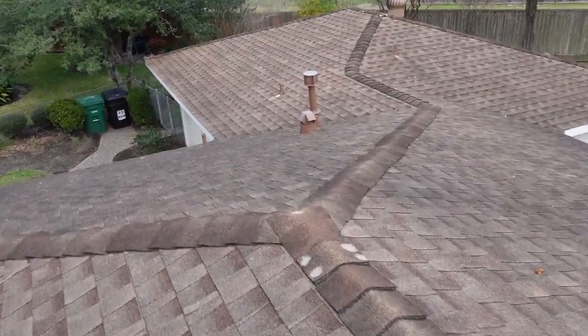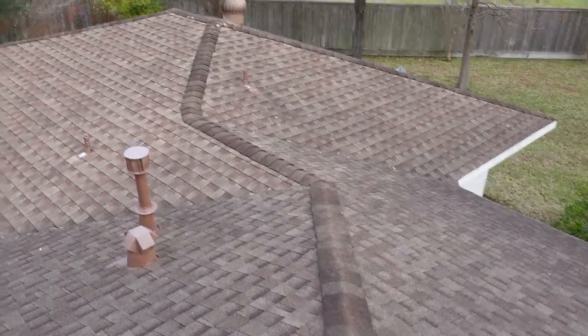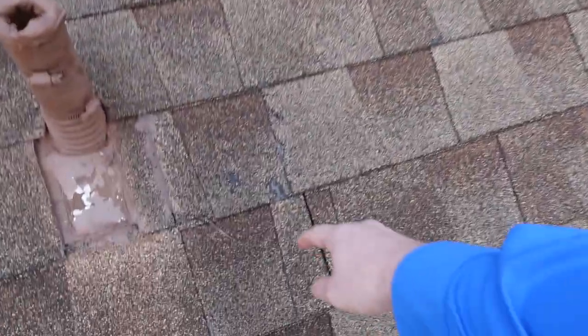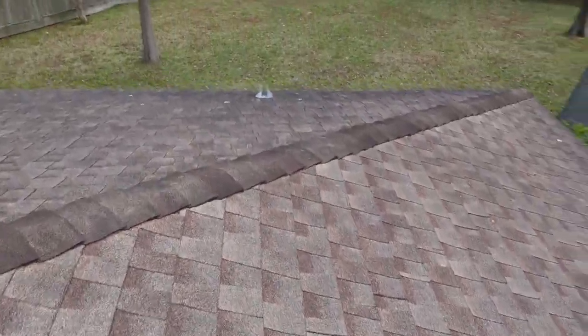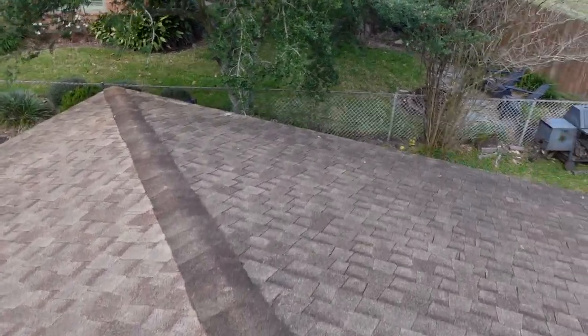Walking over here, this section of the roof looks really well done too. No signs of significant damage. We only have one little spot — it looks like a hail ding at one point in time. We'll document it, but it doesn't mean that it's bad. It just says you have a little bit of hail damage — definitely not enough for an insurance claim.